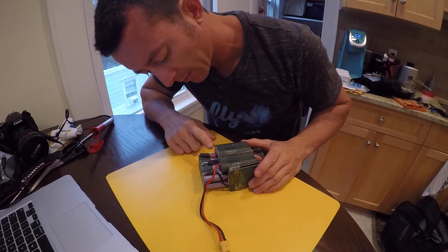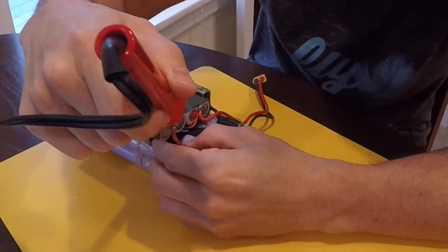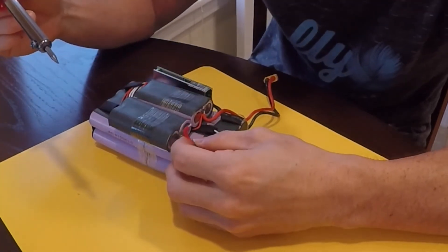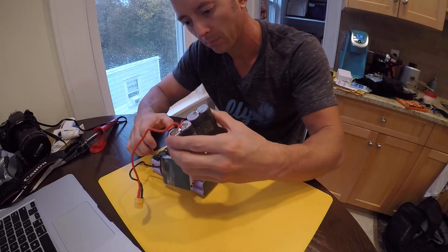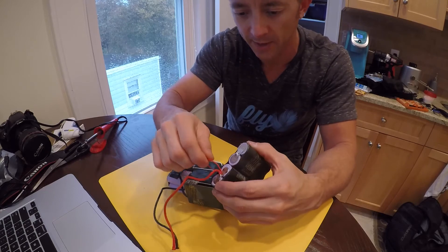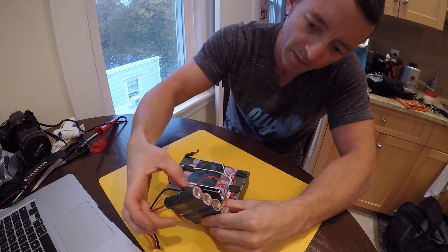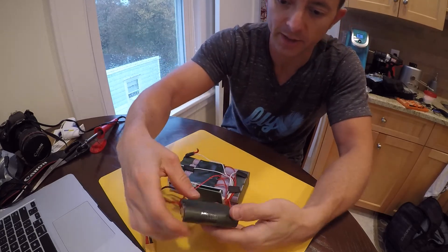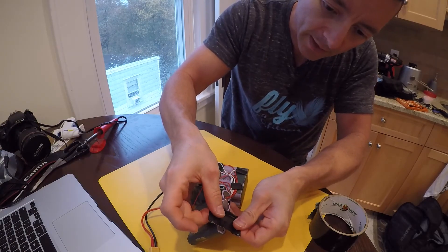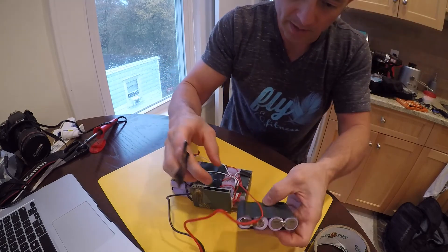I'm gonna melt this one off — melt the solder here so I can disconnect this wire. Okay, that's off. Now I can move this around a little bit more. This wire is fine. So now I have this side over here. I'm going to fold these — actually, before I do that, I'm gonna put a little tape on the end, like this, cap it. This other wire might be okay.